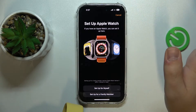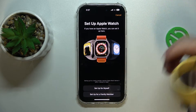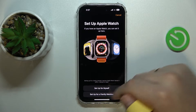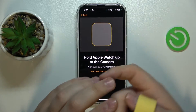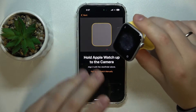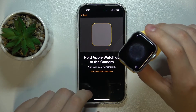Then tap Set Up for Myself if you are setting the watch up for yourself. If it's for a family member, go for the second option located below. Make sure your iPhone is close enough to the watch — this way the iPhone will automatically identify Apple Watches ready to be paired.